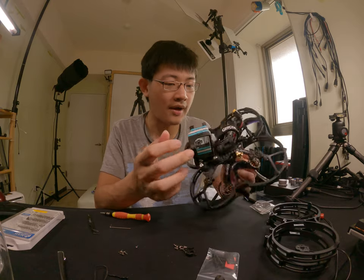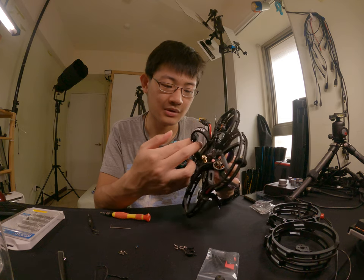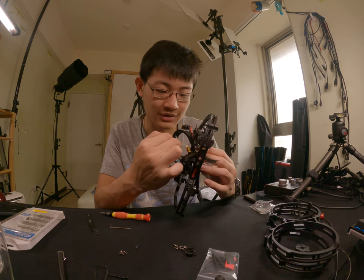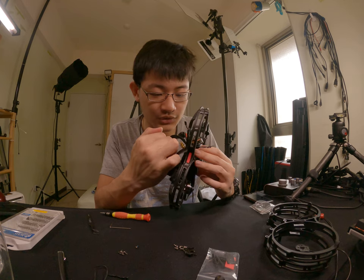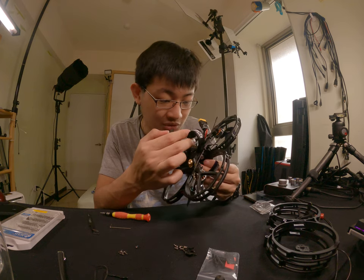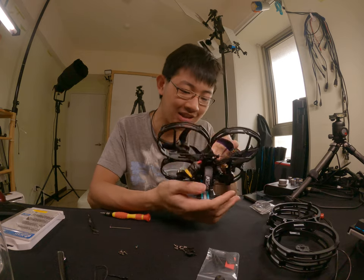Jeez... looks like I'm going to rip the entire drone apart. Jeez. Let's see.